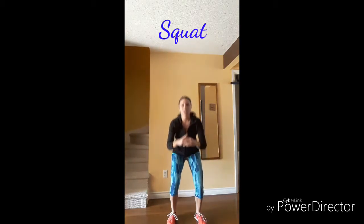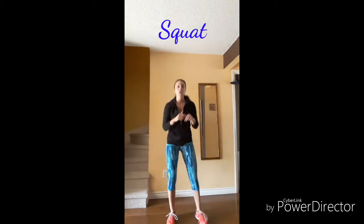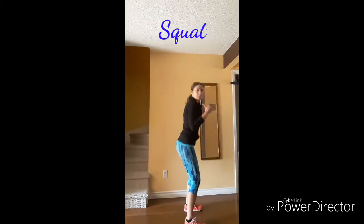Move number one is your basic squat. You just want to make sure that your feet are shoulder width apart and you can wiggle your front toes, and you're sitting back in your hips just like you're sitting up and down from a chair. So there's move number one.